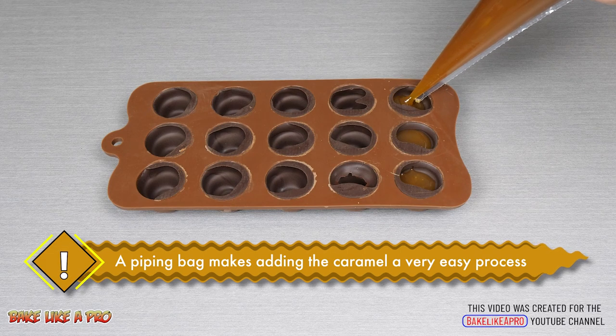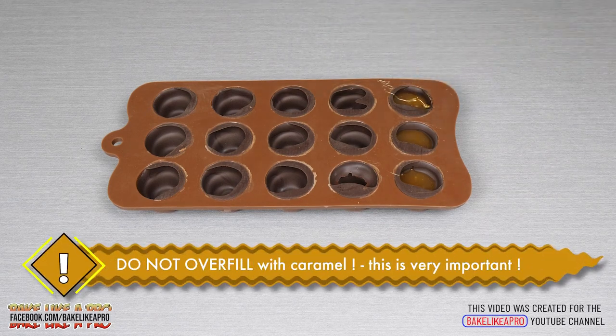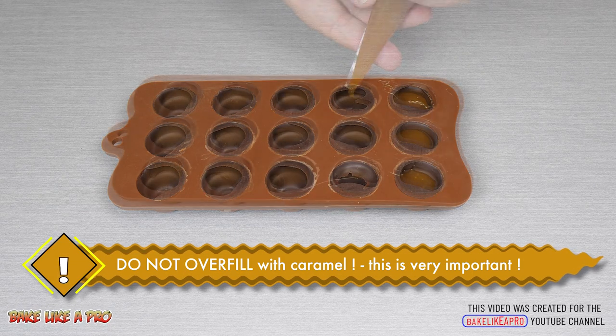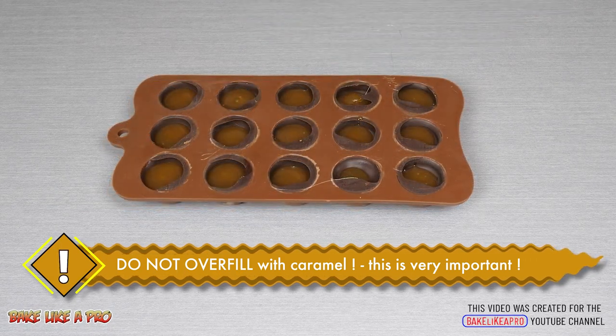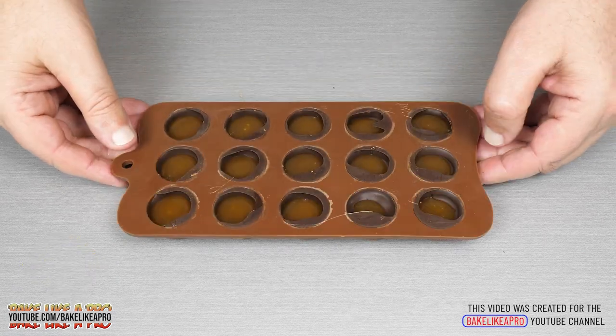I'm using a piping bag today which makes it super simple. Just fill caramel almost to the top — you don't want to fill it quite to the top because we still need to add our final layer of chocolate. Then tap the mold so that the caramel becomes nice and level in each one of the little cavities.